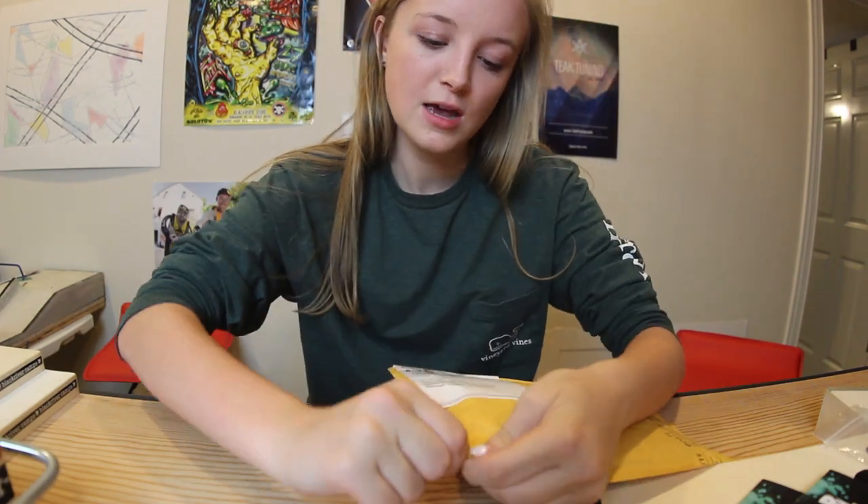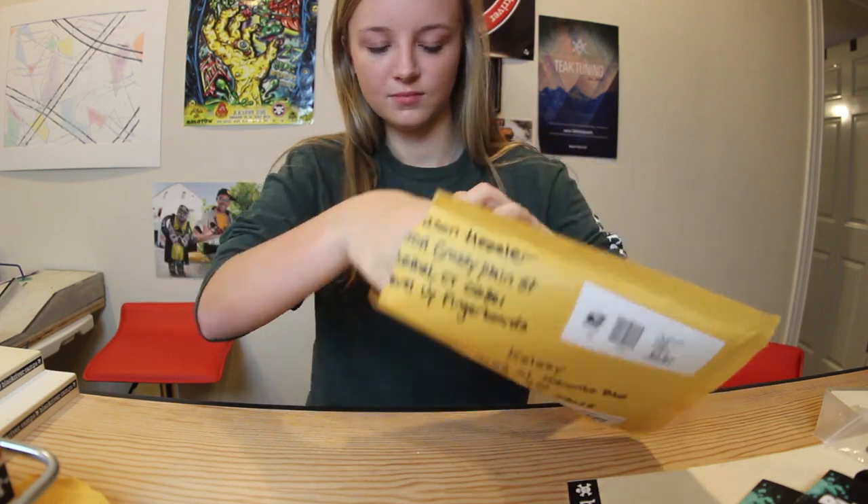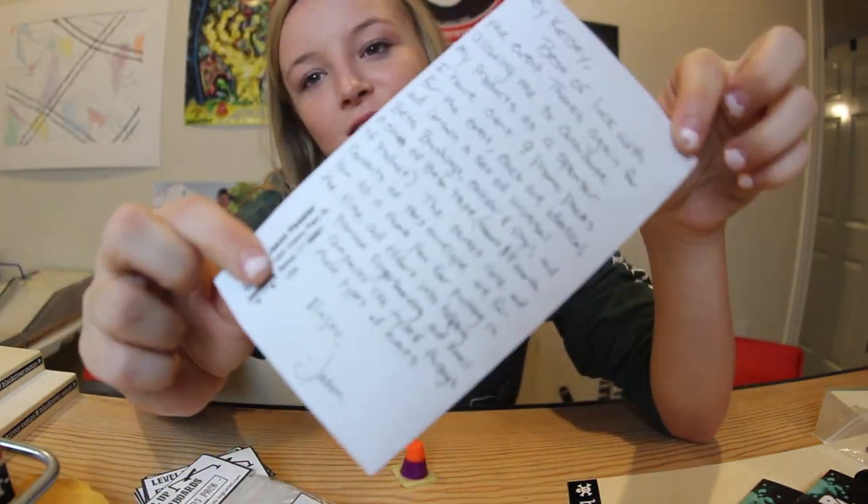Now, let's move on to the Level Up Fingerboards Sponsor Pack. Oh, dang. So we have this little note on this envelope. So I'll read this first.